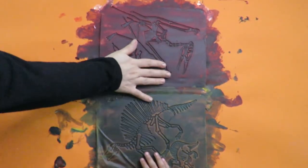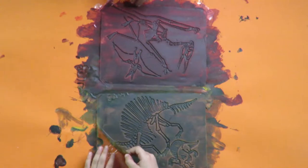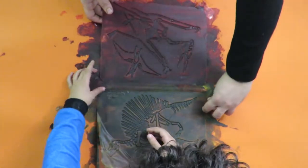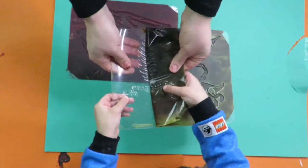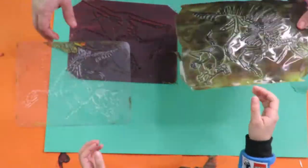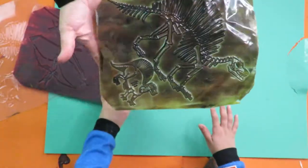Okay, it's nice and dry and now we're gonna be peeling it off. Carefully, gently — first take away the sellotape on the side, then just give it a peel.